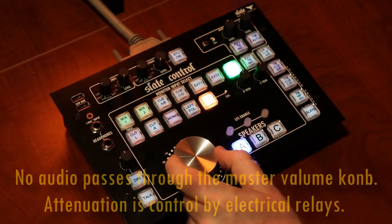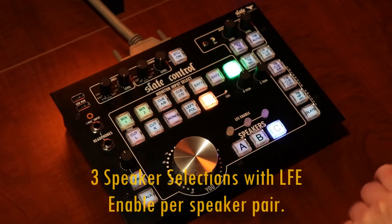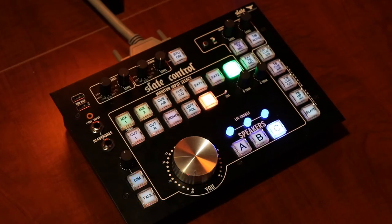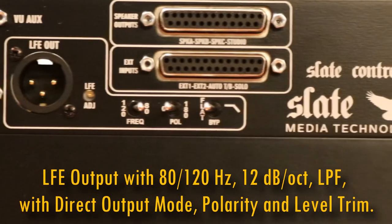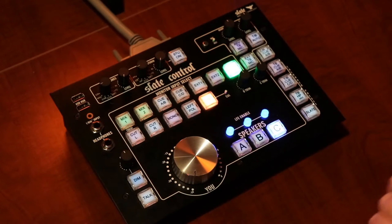The giant knob right here controls the master volume of the speakers, and right next to that there are three different speaker selections: A, B, and C. Above each one of those you can engage a subwoofer — you can plug the subwoofer into the back of the base unit via an XLR output. There's also some low-frequency control so you can roll off which frequencies are going to the subwoofer.